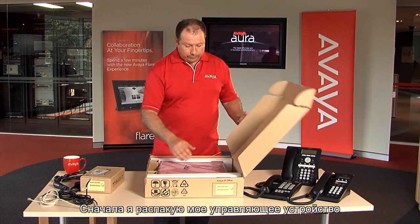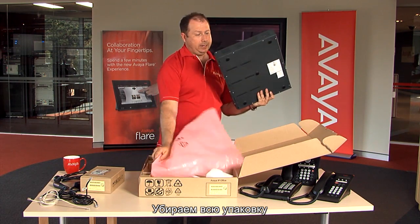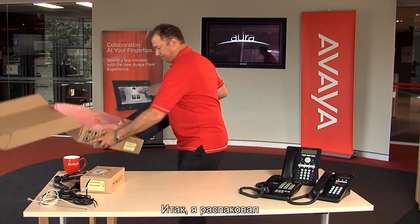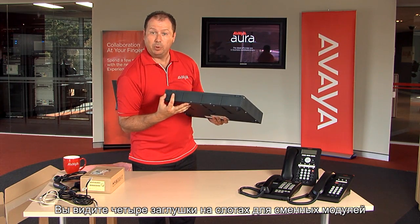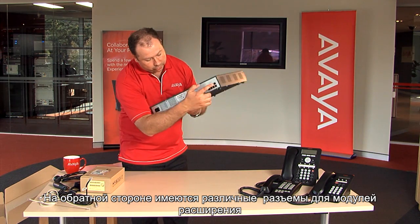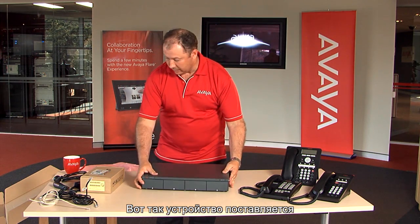First, I'm going to remove my IP Office control unit from its box, taking all the packaging out. Here's my IP Office control unit. This is how it ships — it has four blank covers over its media bay modules. On the back, there are various termination points for expansion modules. The system SD card goes in here and this is where we connect our power cable.